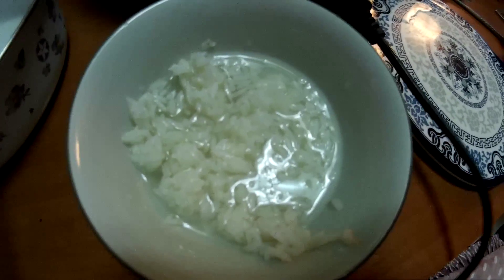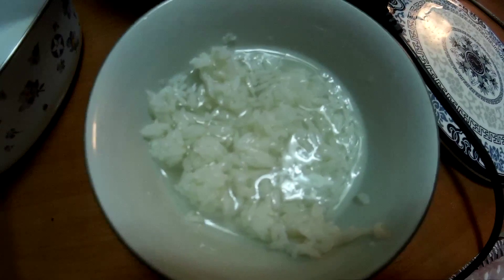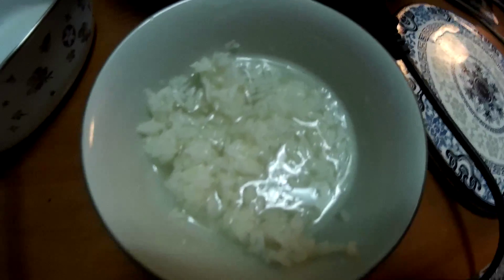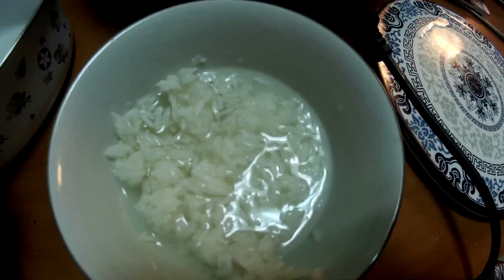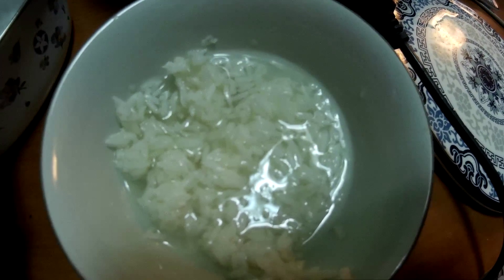Hello everyone. I want to show you today this dish which is called Tianjio. It's some sticky rice together with some baking powder, and then you leave it with heat and a lot of sugar together, and then it will be really delicious. It's called Tianjio.